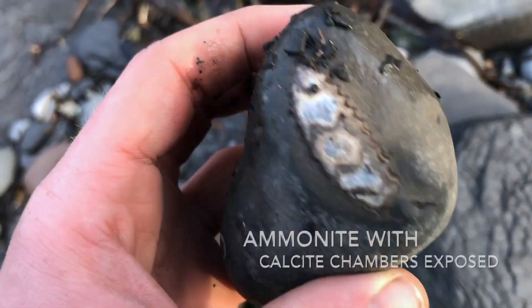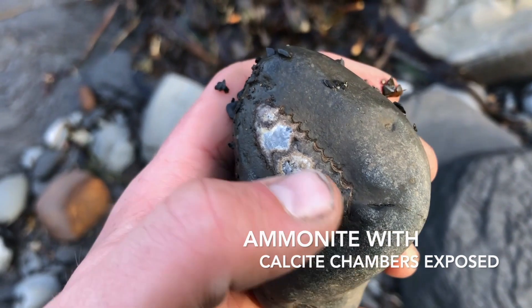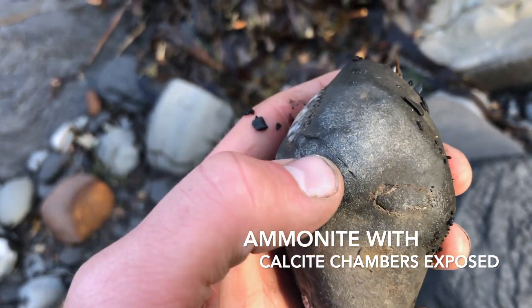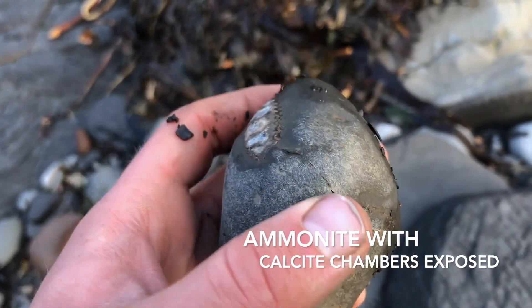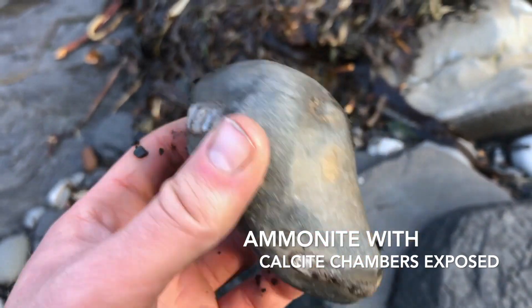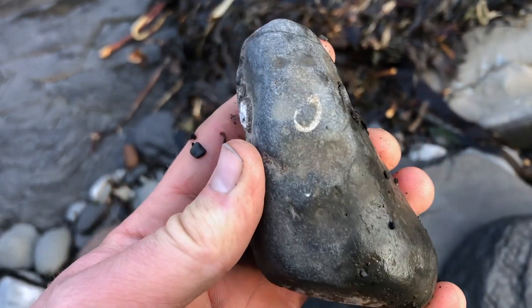That looks promising — all the pulsite chambers. It's already got a crack going around it, so we'll just tap that with the hammer with the rubber brush and it'll split pretty easily. There's actually two in this one — very nice.